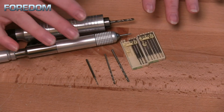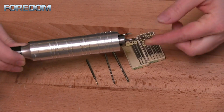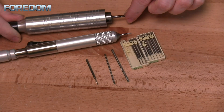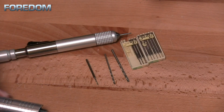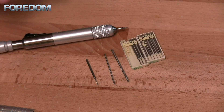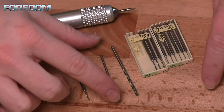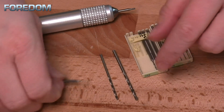A quick note about drill bits and your hand pieces: if you have a number 30 hand piece, this will open up to four millimeters, which is 5/32nds, and it will close all the way down so I'm able to work with very, very small drill bits. If I happen to have a quick change hand piece, however, a regular drill bit is not going to necessarily work for me, because they have a variable size shank — they're going to just be the size of the drill bit itself.